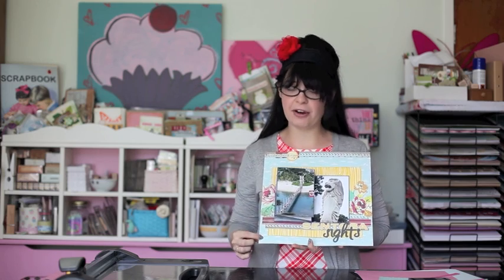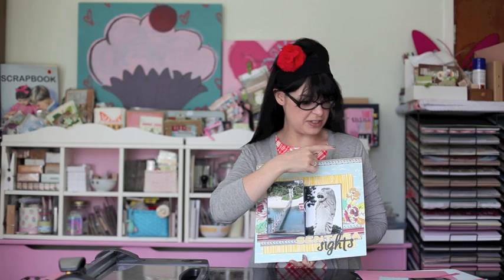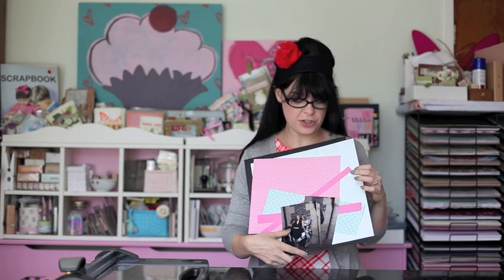This first example uses some background paper from My Mind's Eye, the Good Day Sunshine collection, but also several different paper collections — Girls Papery, Bella Boulevard, Basic Grey — and the letter stickers are from American Crafts. I'm going to walk you through a second version of this layout using papers from Echo Park and Pebbles, in pinks and blues with some black cardstock for a bit of contrast.